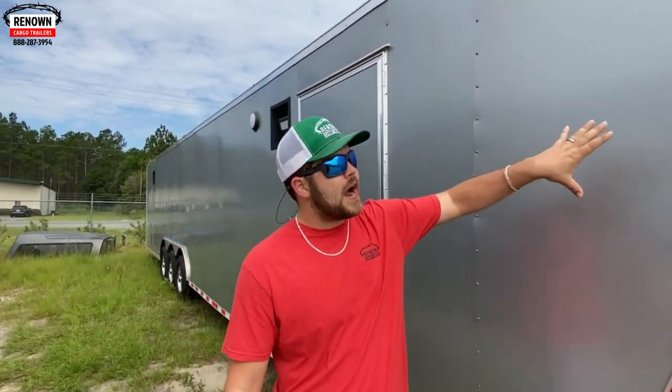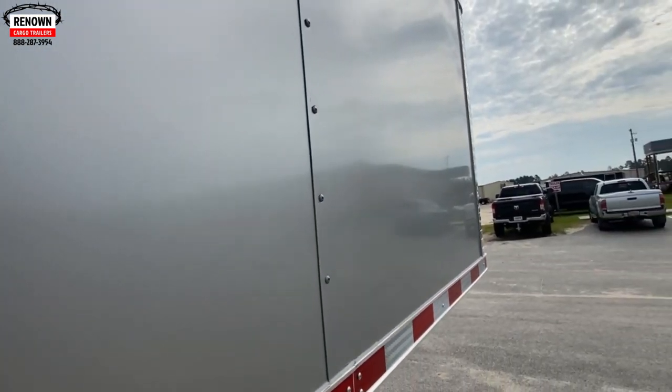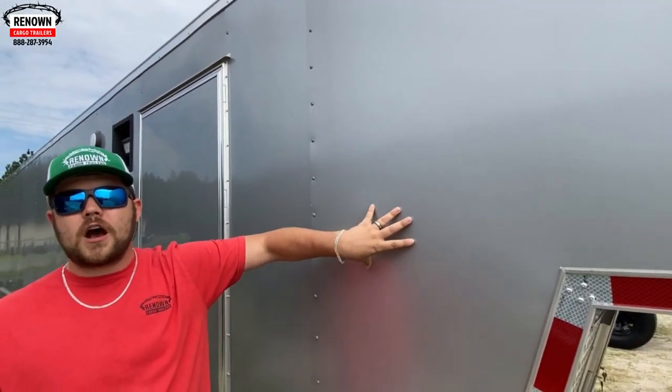All right, you guys, it's Austin here. Today we're going to be checking out an eight and a half by 44 gooseneck. We are on the grounds of Rock Solid Cargo. This is a 44-foot gooseneck, 36 foot on the floor, 8-foot riser deck. You'll notice right here on the side we have a .080 polycore exterior — it's a multi-polymer, so a bunch of different kinds of plastics melted into a sheet with a thin aluminum coating. That is the best, the thickest stuff we offer.